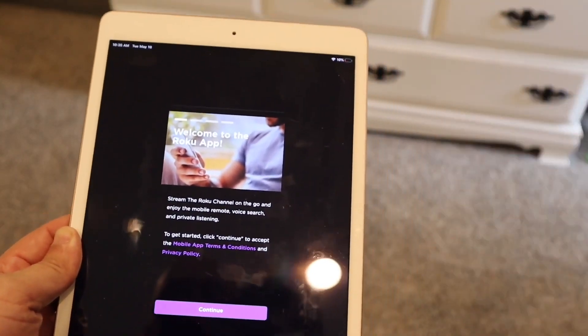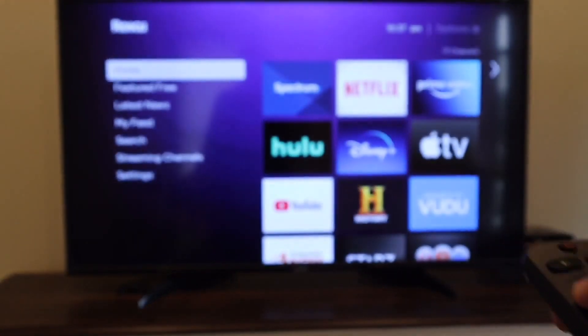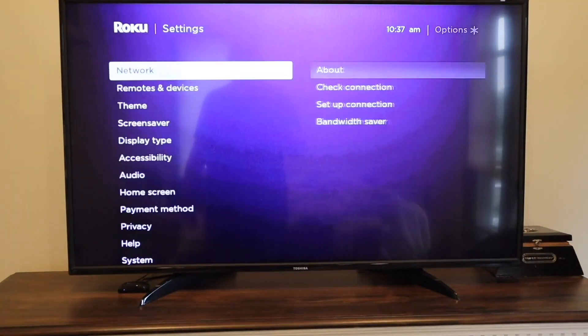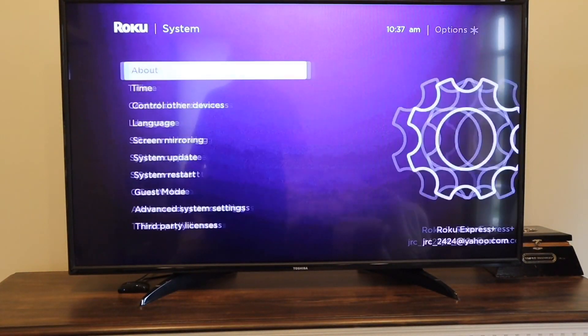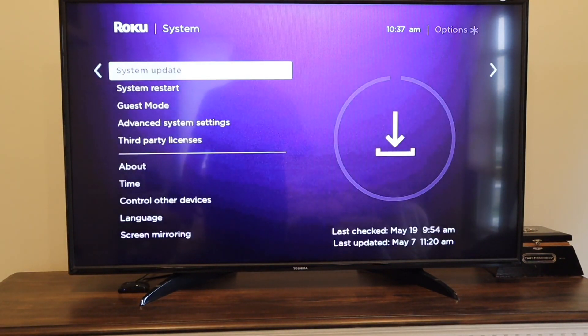Once you have the Roku app, let's jump over to the TV. Grab your Roku remote and go over to the left-hand side and go down to Settings, then go to System, and then go to System Update. You're going to want to make sure that you are on the latest update of this device. Click there and make sure it downloads the latest update — you may already have it, but if not, this is the first step you want to do.